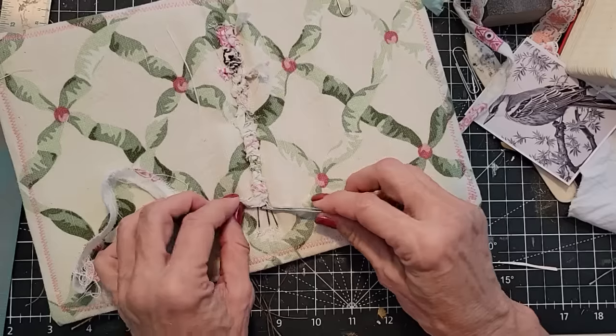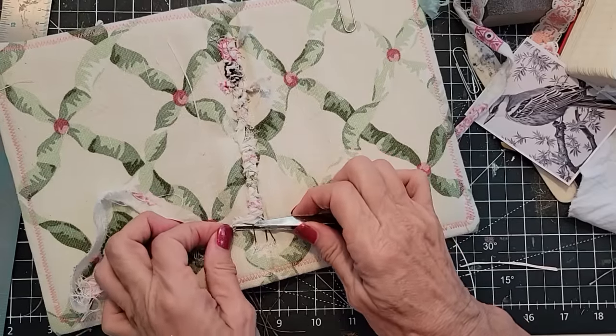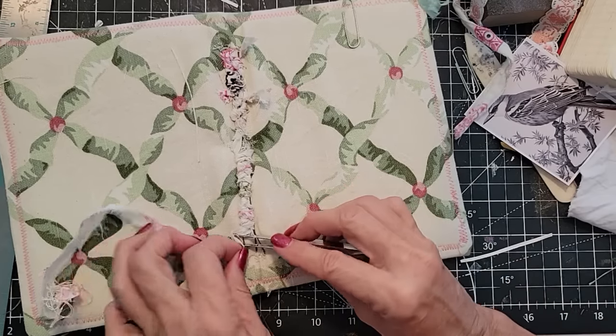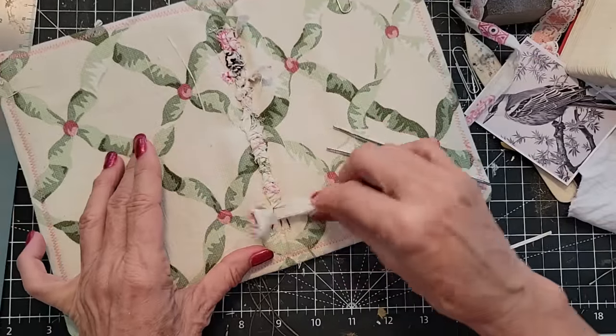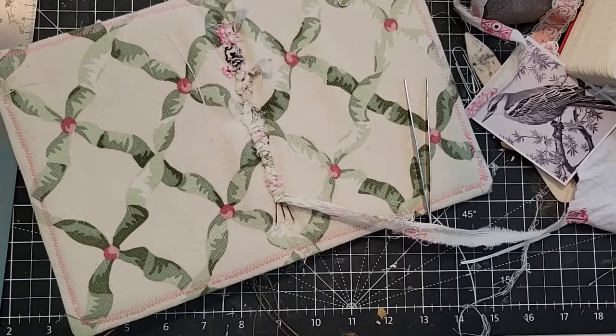Pretty darn close — I think it's going to work. It's got a little tighter now because I'm getting near the end. Once you get it going, then it's pretty easy. I'm going to try using a big eyed needle — let's use the big eyed needle that I so covet.